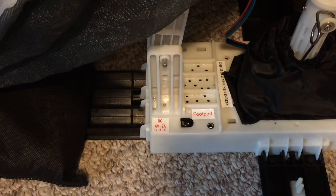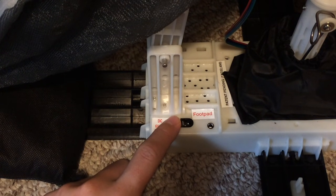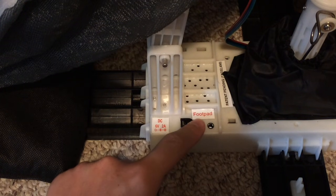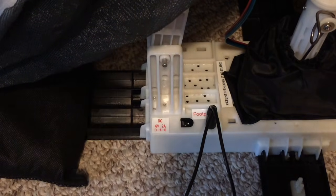If you are using the optional 6 volt 2 amp DC adapter, which is not included with the product, at this time remove any batteries from the battery compartment and insert the adapter into the adapter slot. Do not plug in the adapter just yet. If you are using the optional foot pad, which is sold separately, insert the foot pad plug into the foot pad jack at this time. Do so carefully to prevent damage to the foot pad plug.